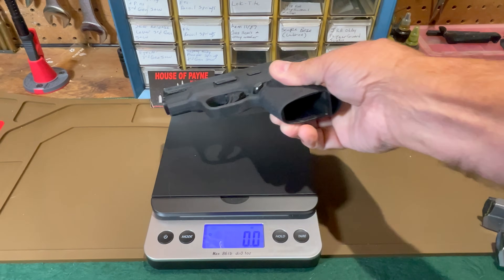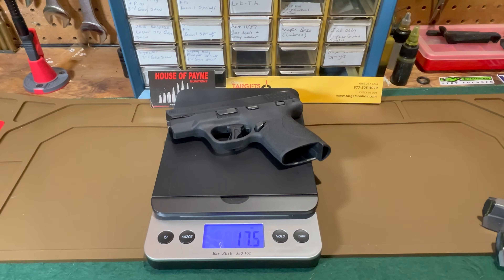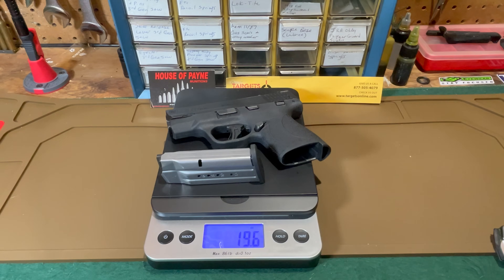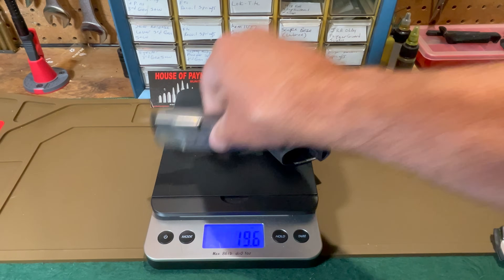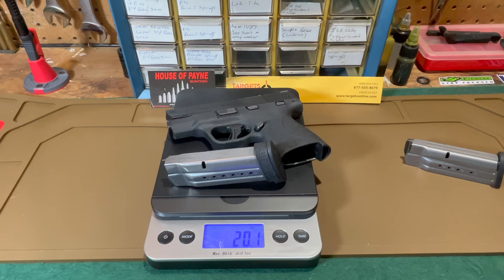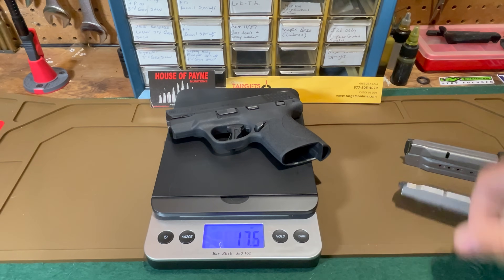As promised, let's look at the weight of the Shield Plus. With no magazine it weighs 17.5 ounces. With the 13-round magazine that brings the weight to 19.6 ounces. With the 16-round magazine we are at 20.1 ounces. Now I'll load these magazines up and we'll get a look at the loaded weight.